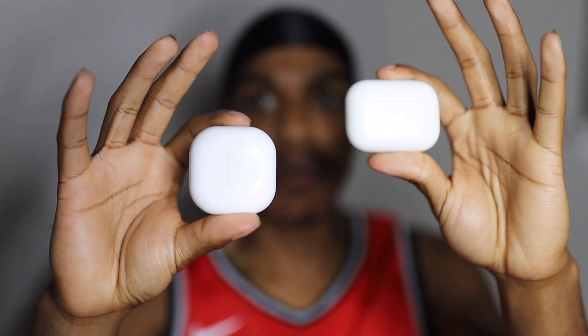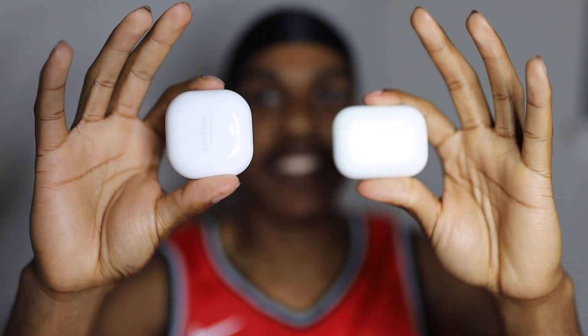Yo, what's going on everybody, Devon here, and we're back with the comparison video. We got the AirPods versus the Samsung Live Buds — Beans, whatever you guys call it — let's get into it.